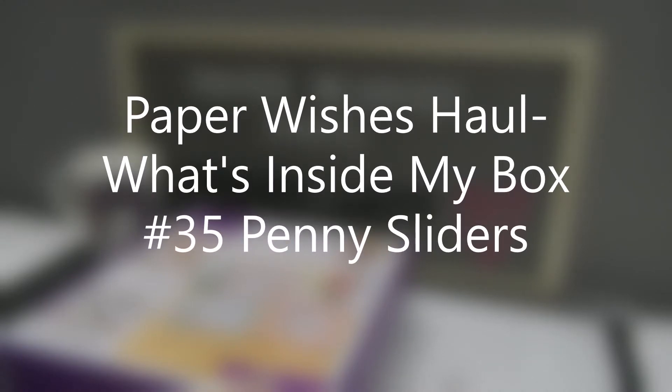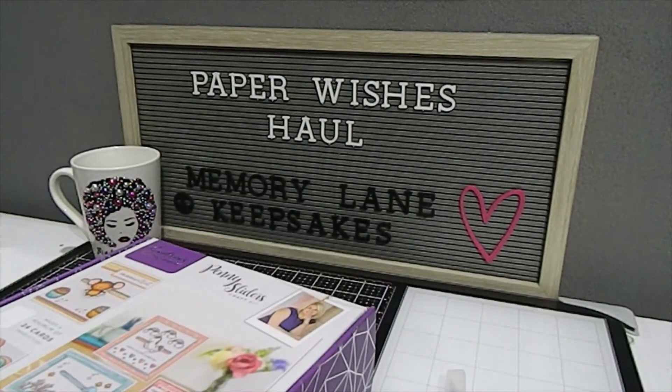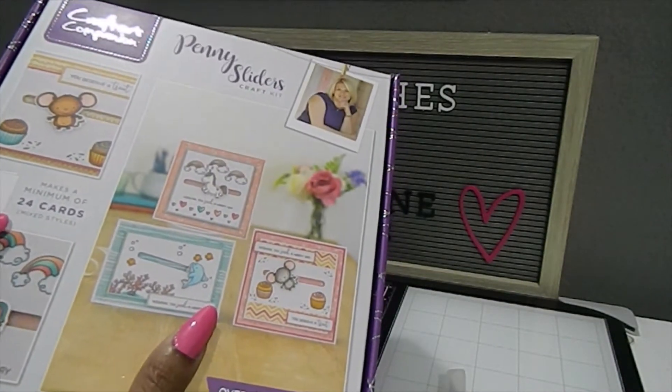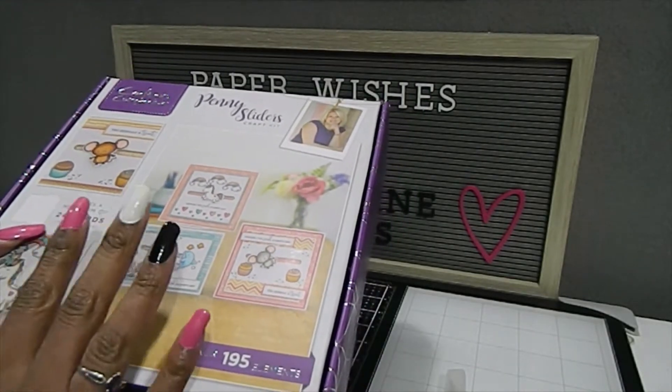Hi everyone! This is Tonya here with Memory Lane Keepsakes and welcome back to my channel. Thank you for taking the time to click on this video today. I am here to share my last box from Paper Wishes online. This box is a Crafters Companions kit called the Penny Slotters Craft Kit and it has over 195 elements. This is issue number 35 and I'm going to be showing you what's enclosed in this box today.